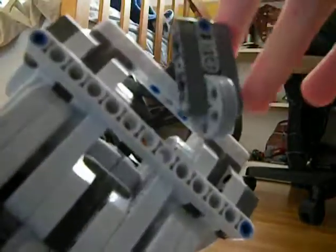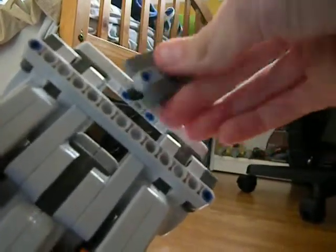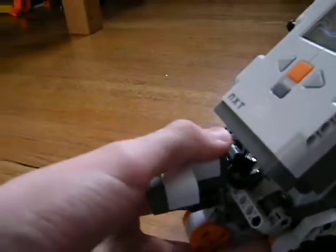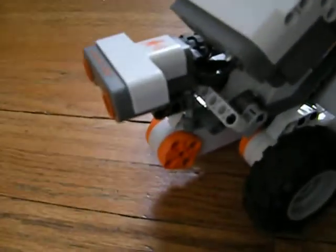There's a wheel that turns and it goes forward and back, so it can steer better. And it's got this thing which makes it get out of the way of stuff. And the third motor which you can attach like a claw to and stuff.